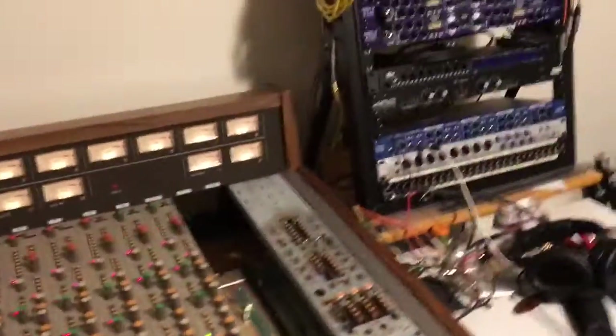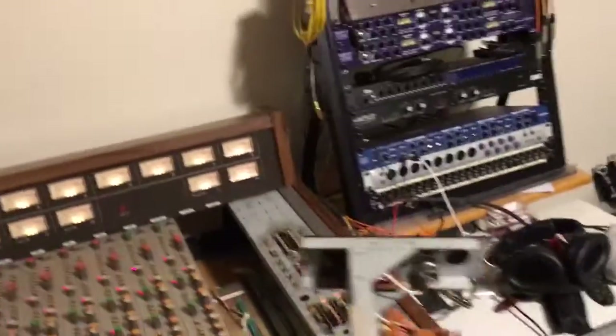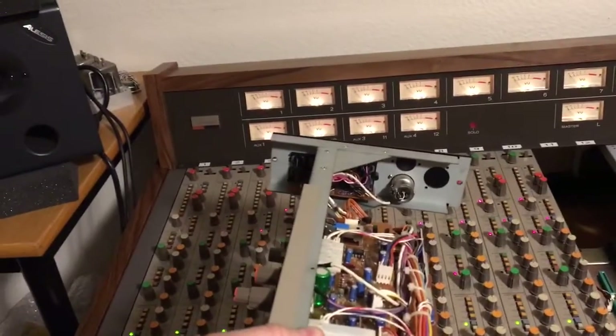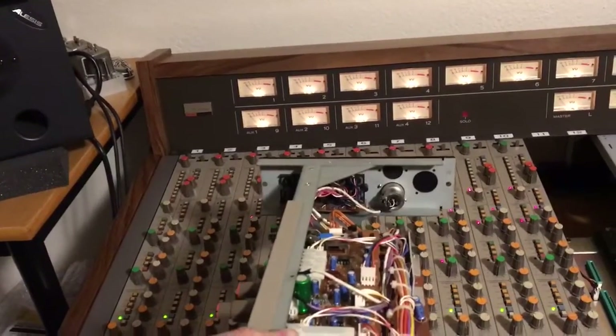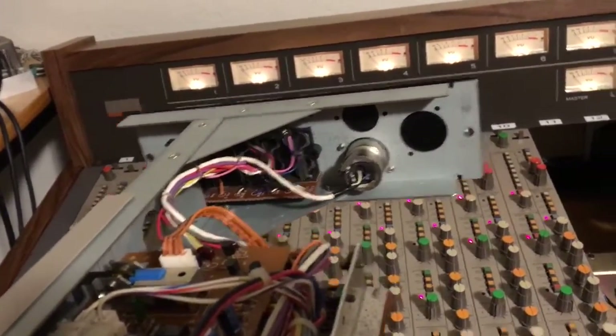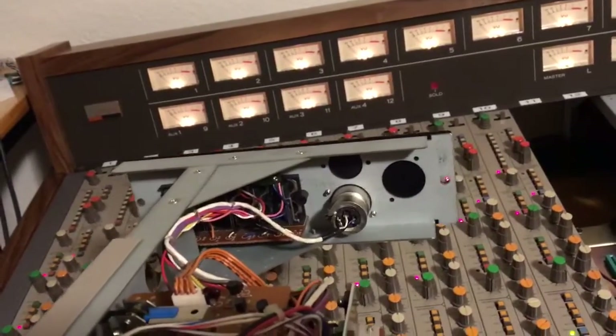This is where I've always had some questions, because if we look at the jack panel on the input/output module, we see the one XLR jack that's there — that's the microphone input — but we've got these two other blanks.